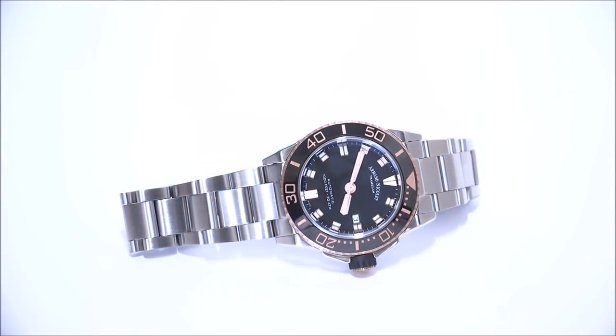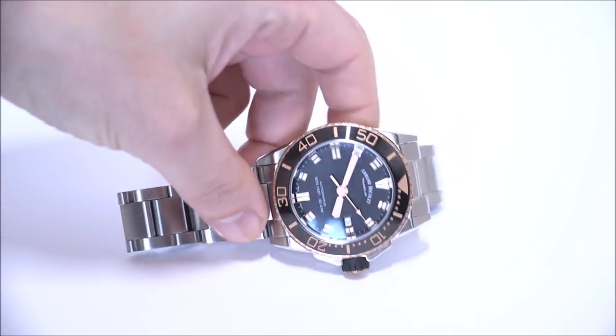Hey everyone, AriaLabs here with Ablaw2Watch. Please subscribe to our videos on YouTube and like this video if you find it useful. This is a review of the Armand Nicolet JS9 Diver, one of the newer dive watches they've made. The JS9 comes in a variety of different versions and colors, with this steel bracelet as well as a rubber strap option.